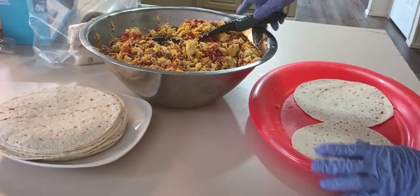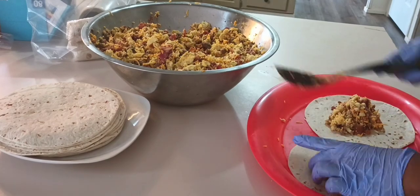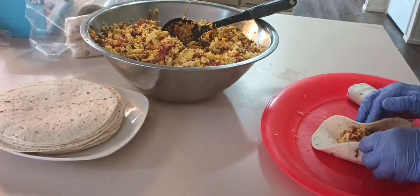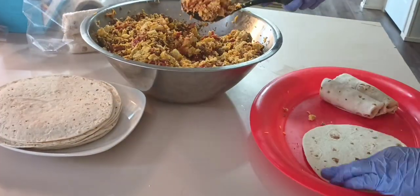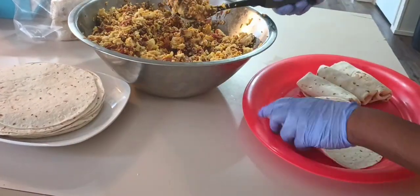FYI: wash your hands and wash your gloves while you're cooking, because you're touching different surfaces. I sanitized that counter and everything before I got started, but remember what COVID taught us — wash those gloves and sanitize them too.